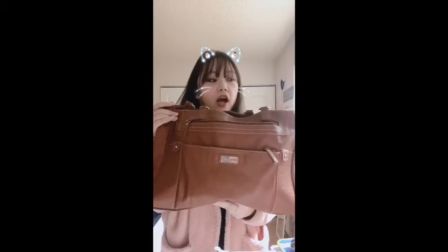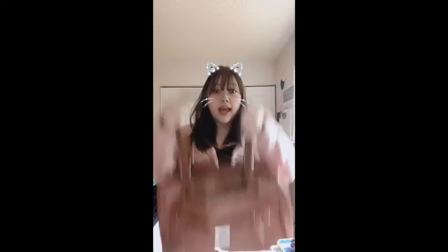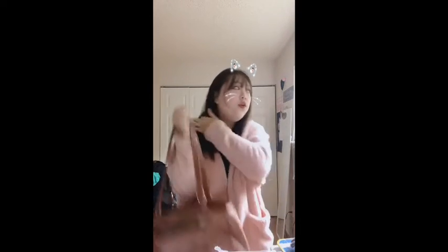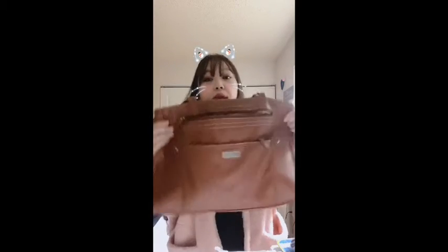I got this bag a few years ago when I was still in college. I was obsessed with a big bag that I could put my schoolwork in. When I went to PC I didn't want to carry a backpack — I saw a lot of people carrying bags like this, so I wanted to jump on that trend. It's brown, and let me see if I can adjust the lighting a bit.